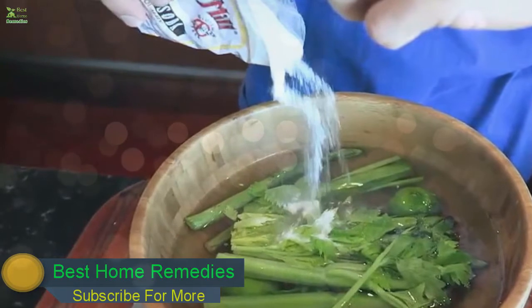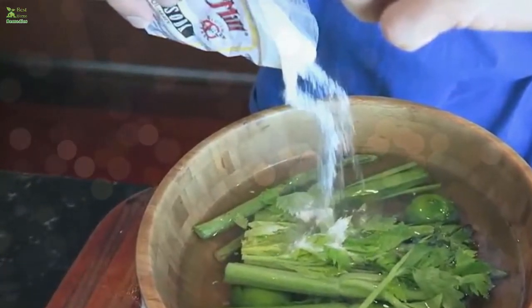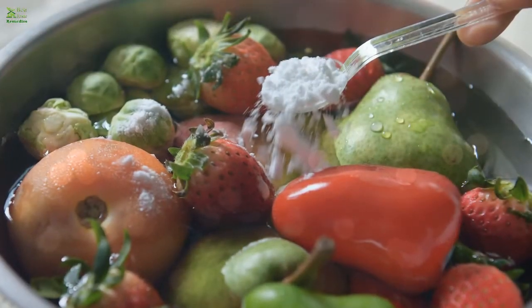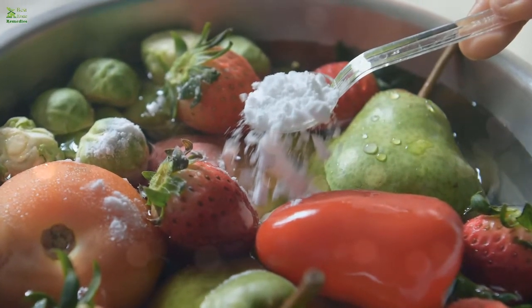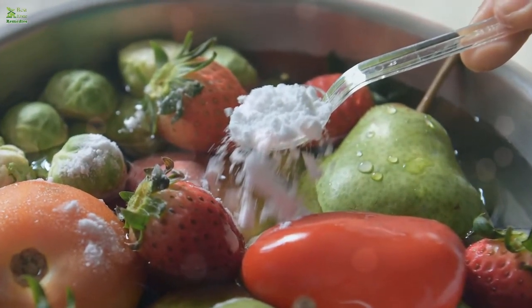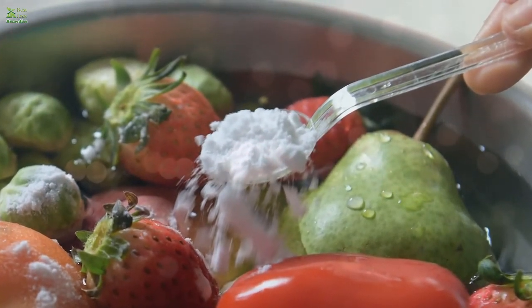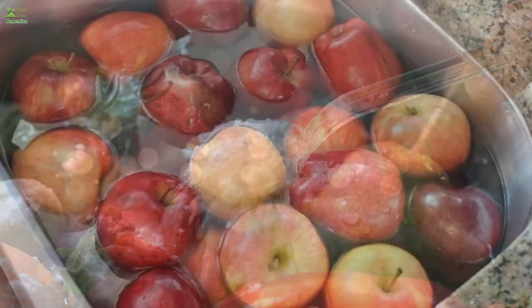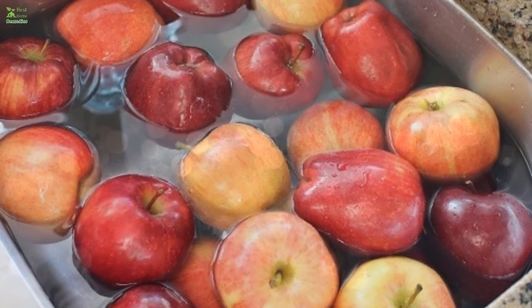However, some amount of these pesticides had already penetrated through the skin of the fruit. The study also noted that the baking soda washing method is more effective in removing surface pesticide residues on apples and other vegetables, as the baking soda causes the pesticides to degrade quickly, helping remove residue simply by washing with hands.